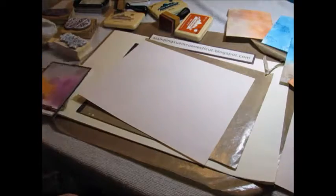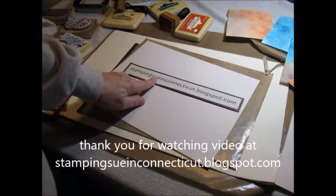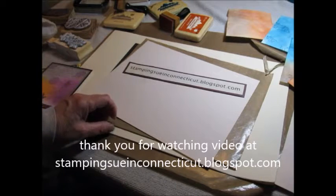So that's our technique for today. This has been Sue at StampingSueInConnecticut.blogspot.com — thank you for stopping by.